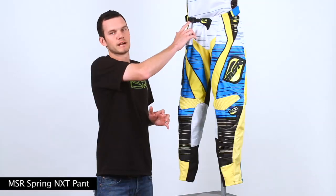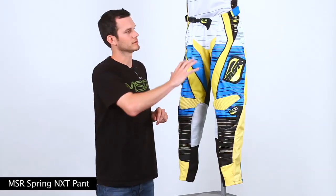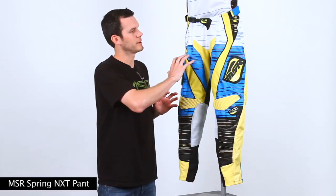Some of the features on this pant this year: we do have a new rider-inspired ratchet buckle, completely sublimated graphics on the front and the rear, and we've put a lot of perforation throughout the panels to allow a lot of air flowing through the pant while you're riding.